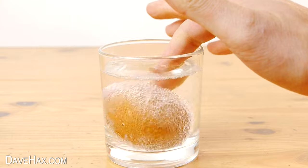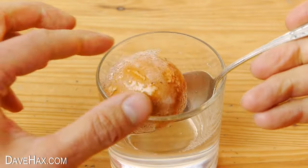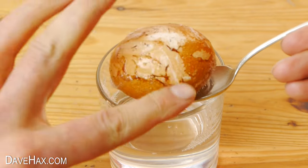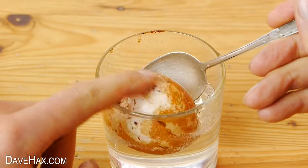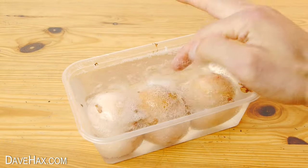After six hours, you can see the shell is already getting soft and the outer layer is starting to dissolve. It's also really slippery, so do handle it carefully. And if we check the other three, we can see they're the same.